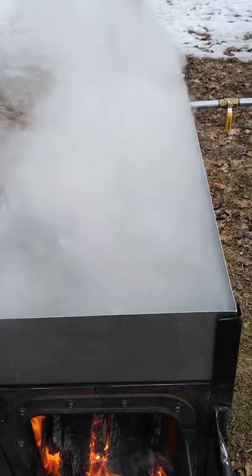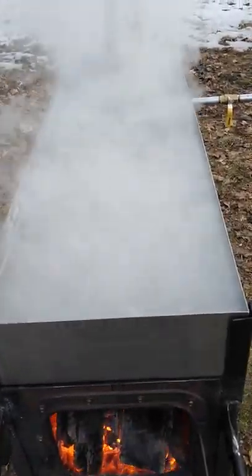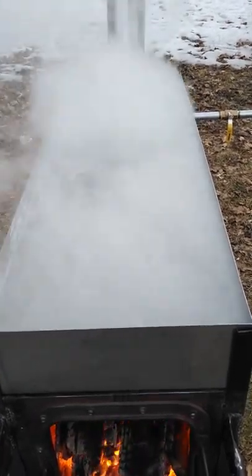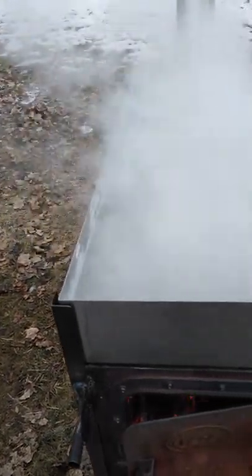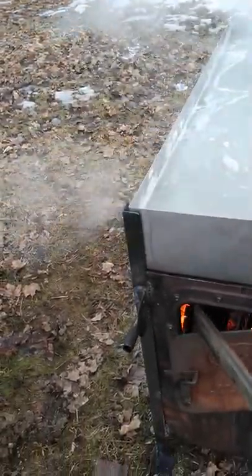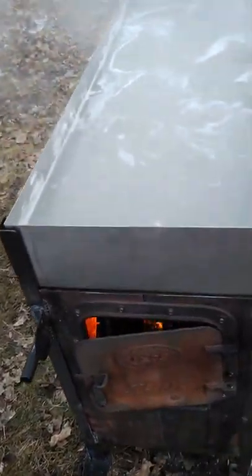Now that everything is going again, you can't even hardly see the pan — it's just steaming so good, boiling so good right now. We have a successful project here. I'm happy. It's just a steady, steady boil — not a screaming, rolling boil, but a steady boil across the whole pan.